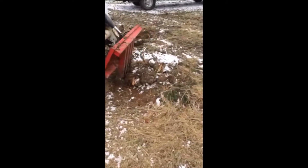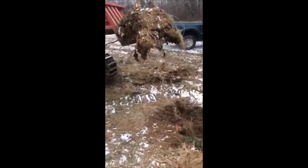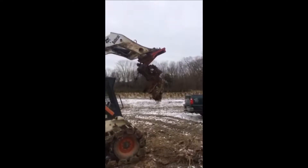We bring in a bobcat with a stump puller and proceed to pull out all the stumps left over in a field and get the place ready to replant in the springtime.